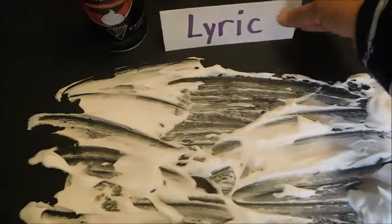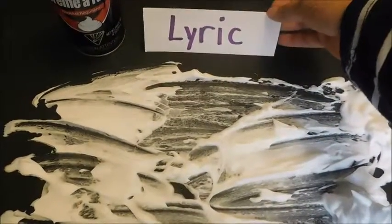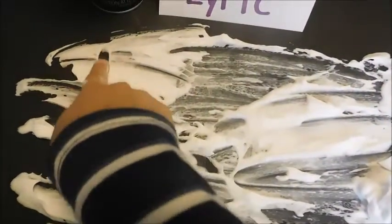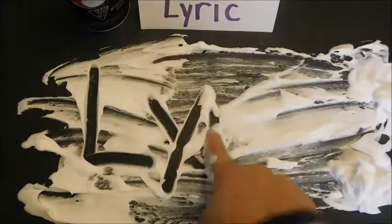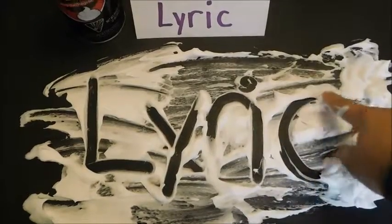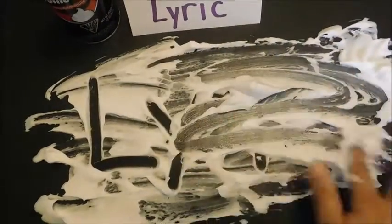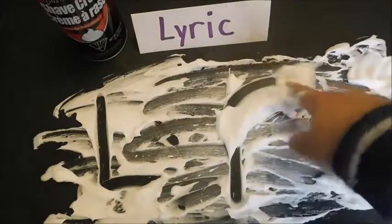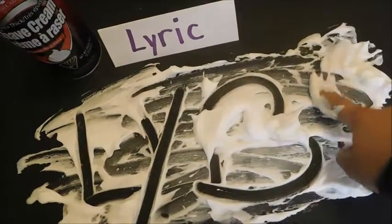I have an index card that I fold in half and put the name on so they can see what the letters are. With their finger they're going to try to write the letters using the name tag as a guide. This is also fun to do with letters if you're trying to review some letters — it's a very fun activity for kids.